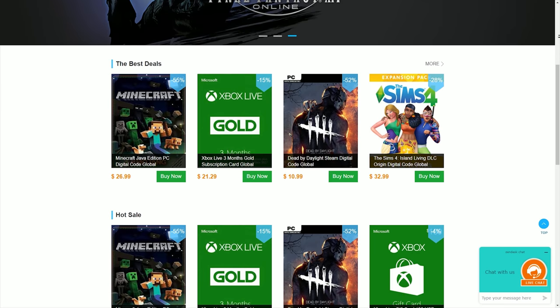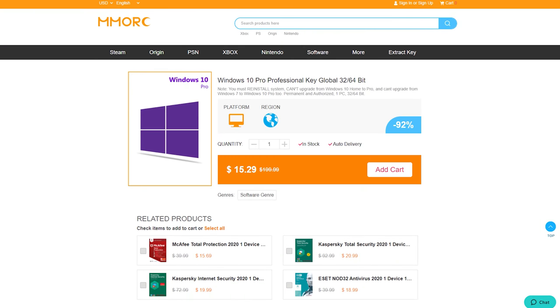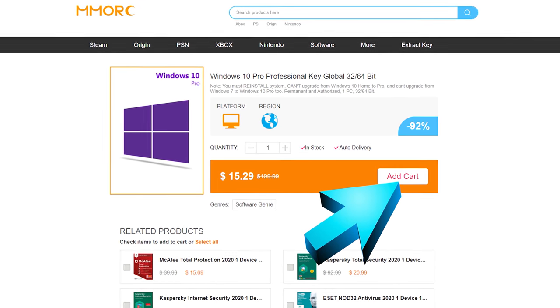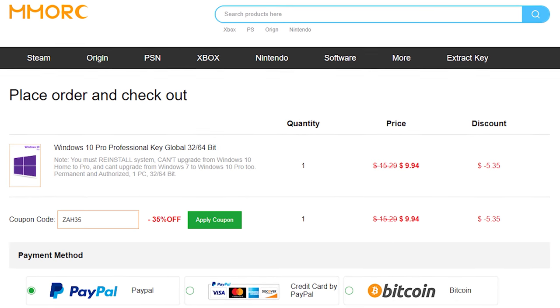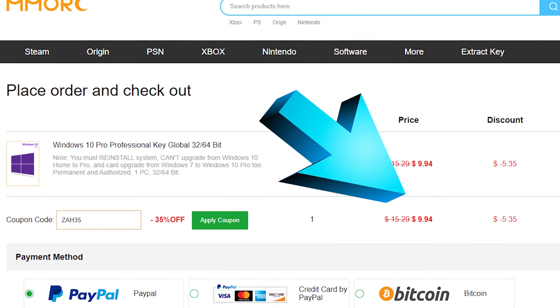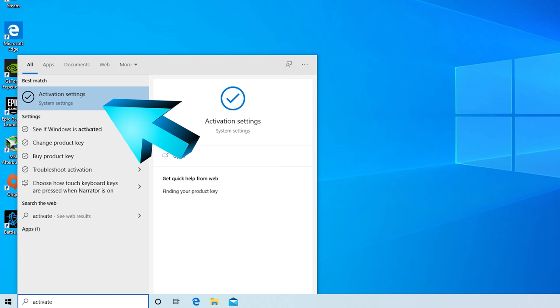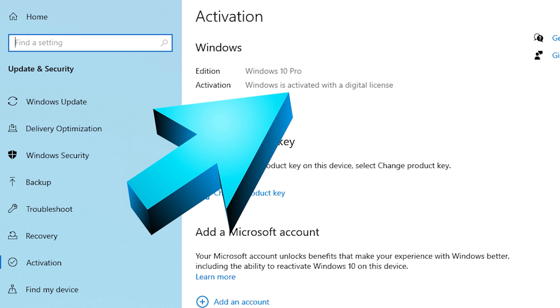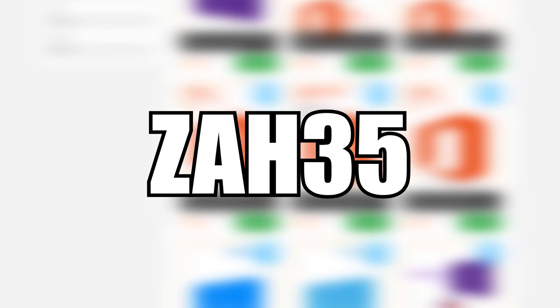Today's video is sponsored by MMORC.com, a key reseller website that I teamed up with because they're offering the cheapest Windows 10 keys that I've seen so far, as well as a ton of other software keys. MMORC is offering you guys a super exclusive sale on the Windows 10 keys — click that first link in the description and select add to cart, click place order, paste in the exclusive coupon code ZAH35, and that'll give you a massive 35% discount dropping the price to under $10. Select your payment method and complete your order. Once you get the key, click start on your PC and type in activate, press enter, change product key, paste in the key, and there you go — activated Windows 10 for less than $10. Feel free to head down to the links in the description and use that exclusive 35% off coupon code ZAH35.